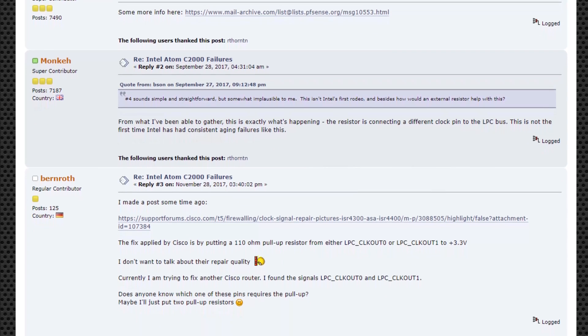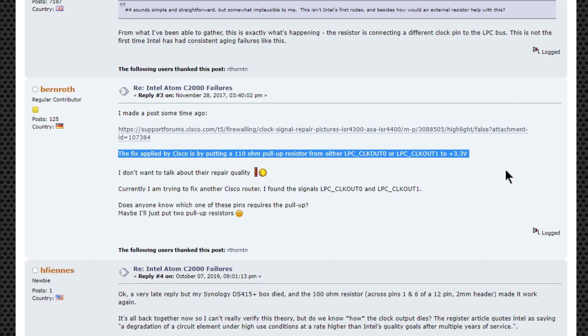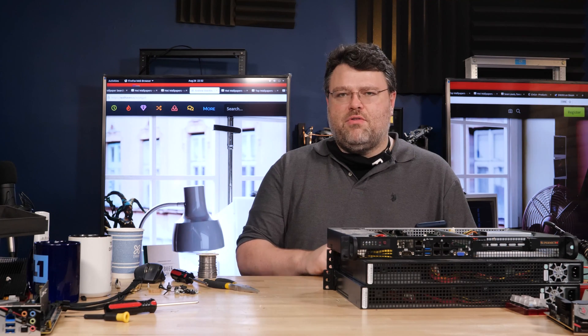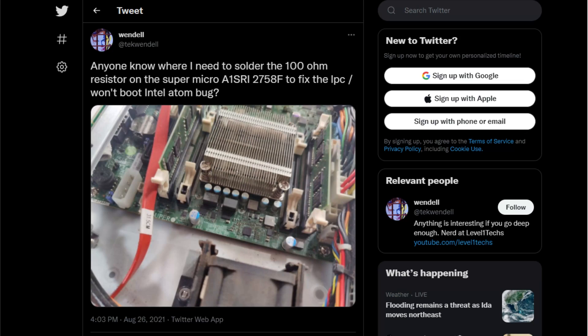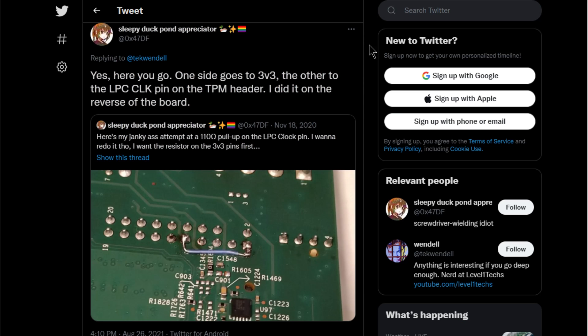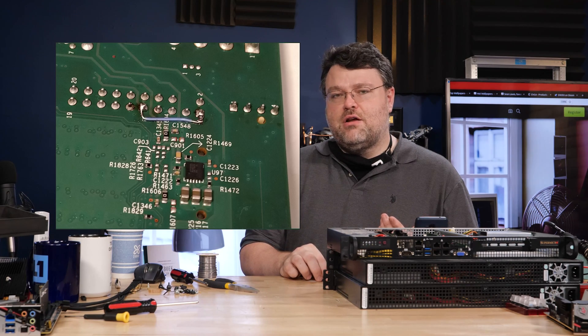I found a post on the EEVblog that said you just put a 100 ohm resistor. There wasn't a guide for the Supermicro motherboard, but there was a guide for a Synology NAS or something else based on the Atom C20, and I was able to work that out on the underside of the motherboard. More recently I tweeted asking if anybody else had this problem and who wants to do this. 0x47DF on Twitter — Sleepy Duck Pond Appreciator, at least that's their name right now — responded and shared a picture showing they installed a 100 to 110 ohm resistor as well.